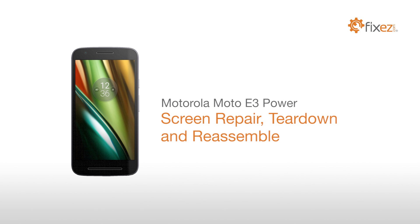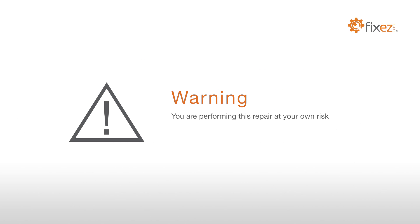Motorola Moto E3 Power Screen Repair Tear Down and Reassemble. You are performing this repair at your own risk. We claim no responsibility for any damages that might occur.